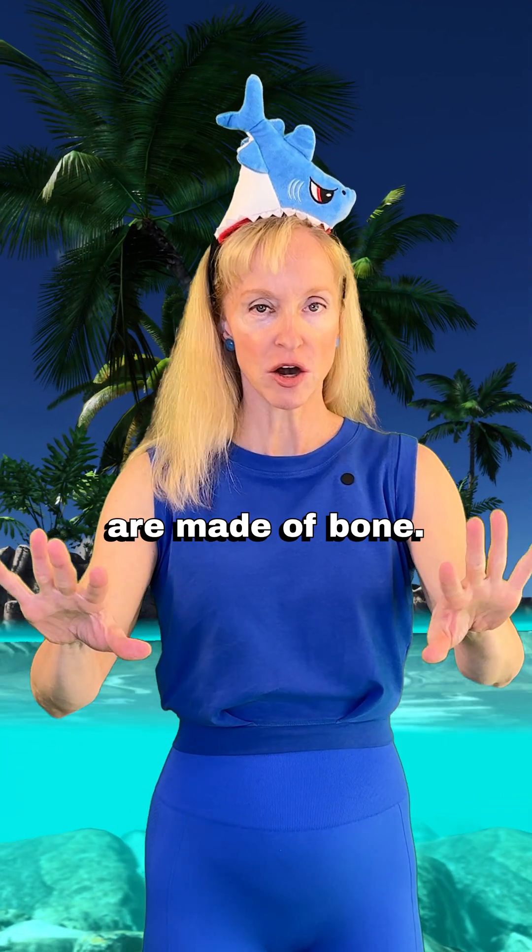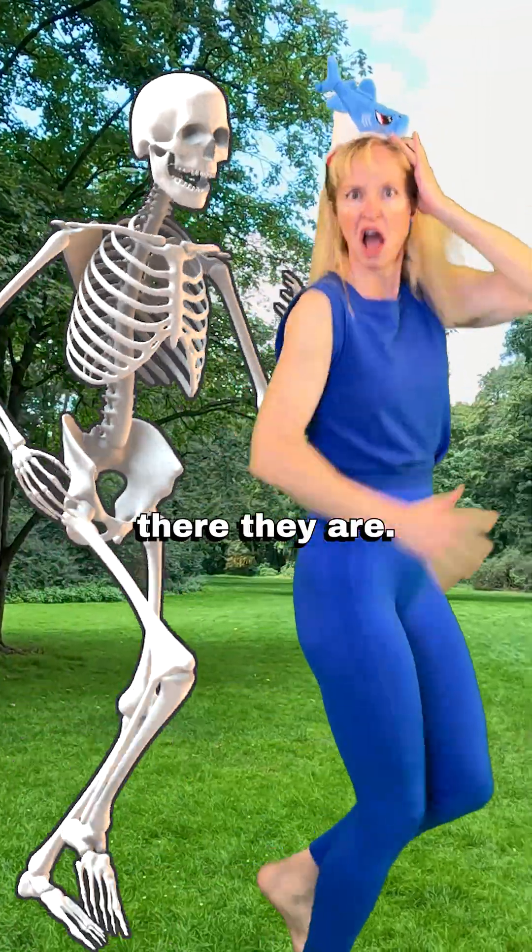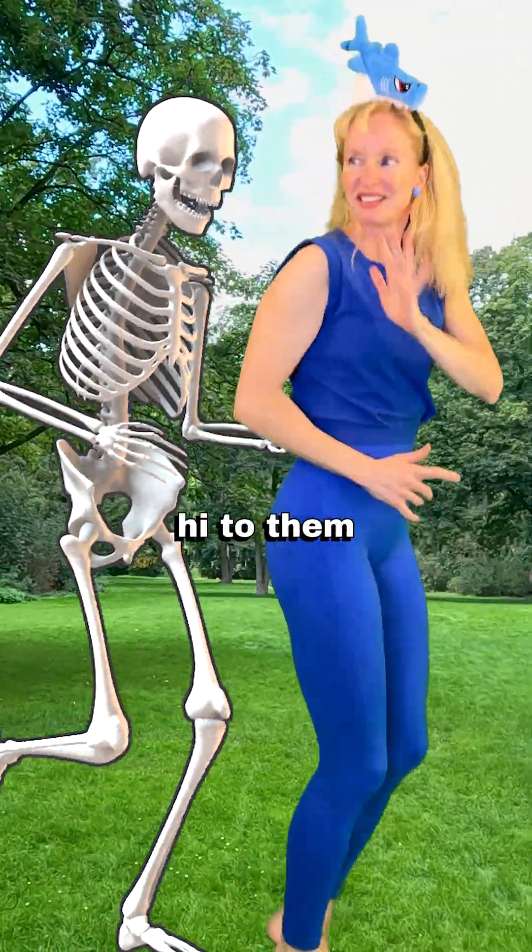Fellow humans, our skeletons are made of bone. Do you ever think about your bones though? I mean, there they are. I guess we could say hi to them every once in a while.